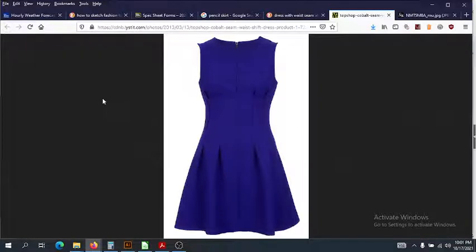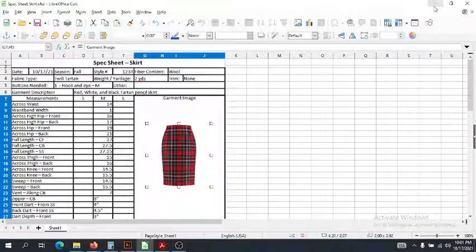In class we're also going to go over your specific garments. Hopefully that made it a little bit easier to know how to spec skirts, and I'll see you in class.